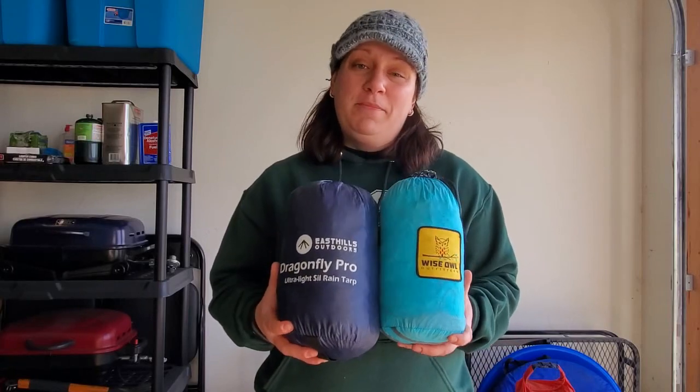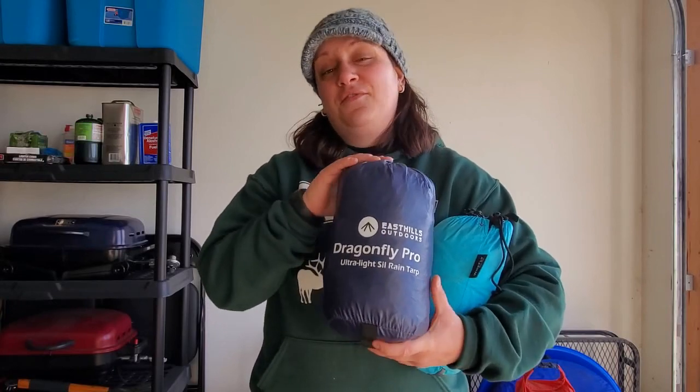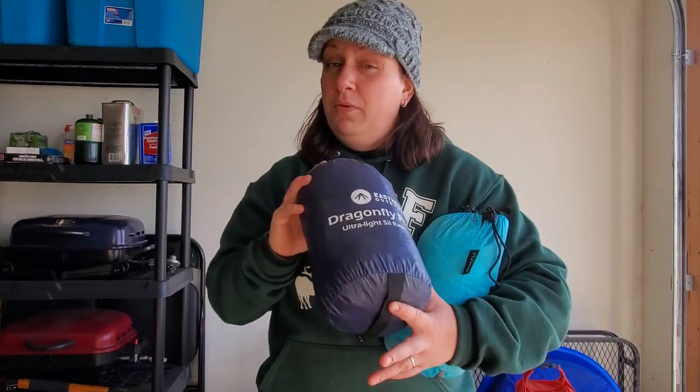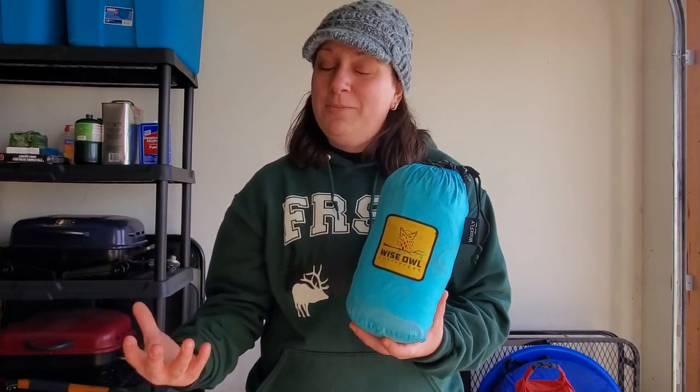I'm bringing two different tarps on this trip — two different shapes, two different sizes, and two different utilities. The first one is the Dragonfly Pro Tarp by East Hills Outdoors, a flat-cut rectangular tarp. I'm going to use it either as a footprint underneath my tent or to tarp the top of the tent depending on weather conditions. The second tarp is made by Wise Owl Outfitters — a hex-cut tarp I'd been previously using for hammock camping — bringing this specifically in case I need to set up a quick temporary rain shelter. I don't anticipate needing either, since I'm camping in the desert, but they don't take up much room.